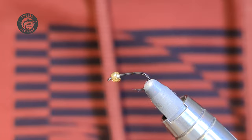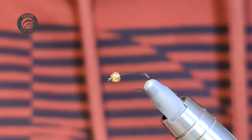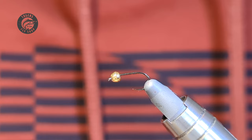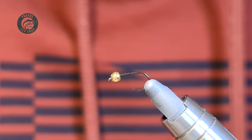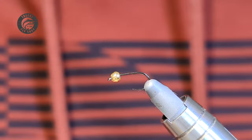Hey folks, welcome back. Today, as you can tell from the thumbnail, we're going to be tying what I like to call the double hotspot hare's ear — just a variant off the traditional hare's ear pattern that I found works well. I'll tie these in sizes 14s and 16s for the most part; you can go smaller, but these are great for those days where they're either eating big flies or kind of smaller flies, and this one just does the job.